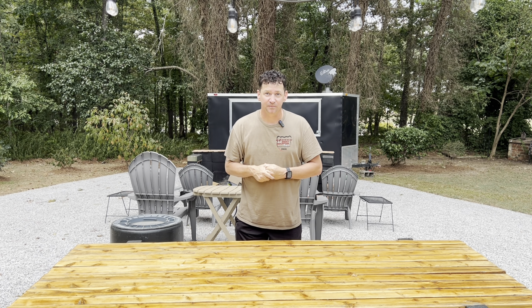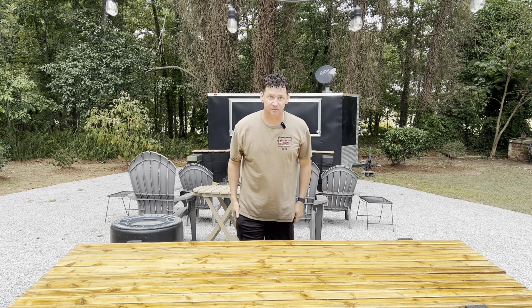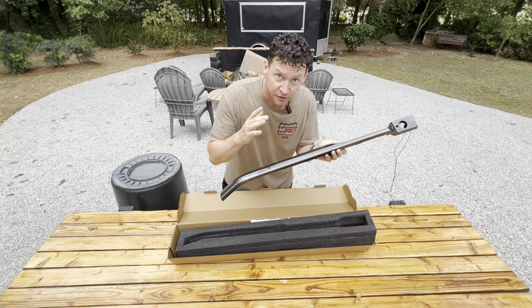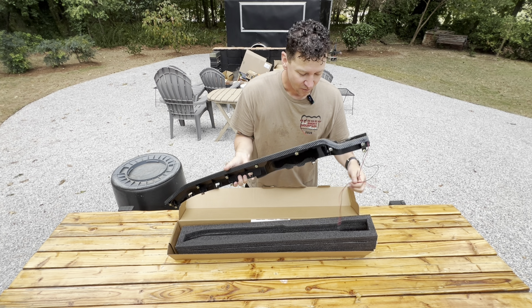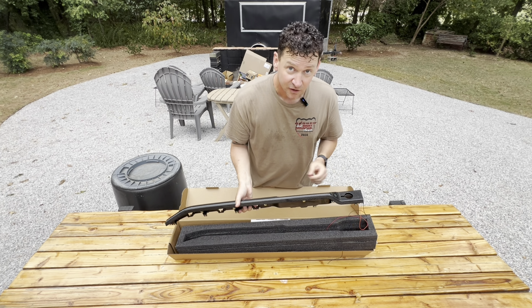Y'all, I've got a problem — a little bit of an addiction I'm dealing with. I've been wanting to make this video for a while. I got a fever and the only prescription is more carbon fiber — that's my addiction. Our friends over at Maybit came out with this incredible product that I cannot wait to put on the Broncosaurus, and I'm hoping this is my last piece of CF — that's what we abbreviate in the carbon fiber addiction group.